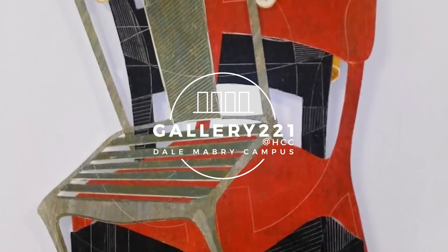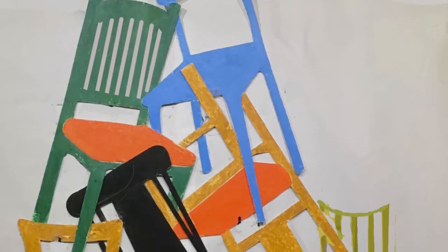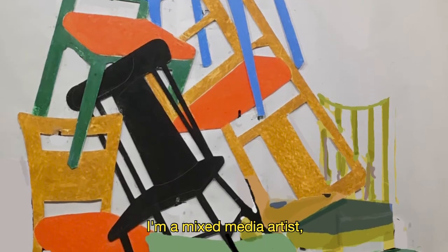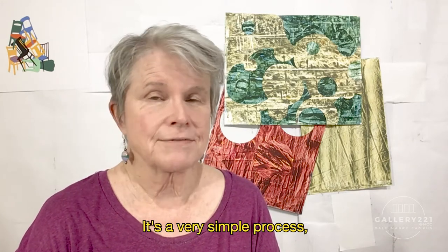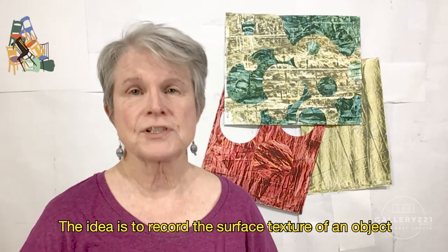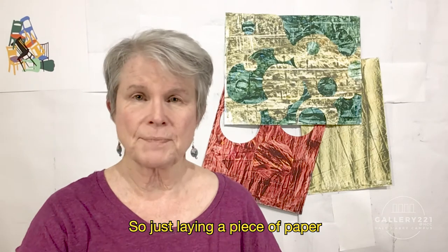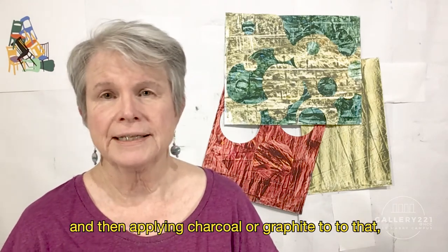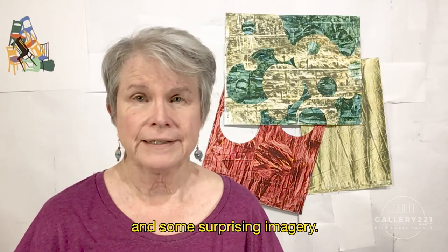I'm Lynn Foskett. I'm a mixed-media artist, and I'm going to be doing a demo on a process called frotage. Frotage is French for rubbing. It's a very simple process, something that most everyone has tried. The idea is to record the surface texture of an object that the eye would not otherwise see. So just laying a piece of paper over an interesting surface and then applying charcoal or graphite reveals some wonderful nuances of light and shadow, pattern and texture, and some surprising imagery.